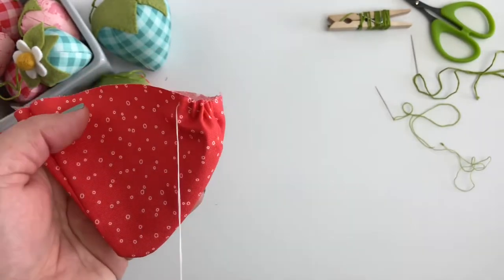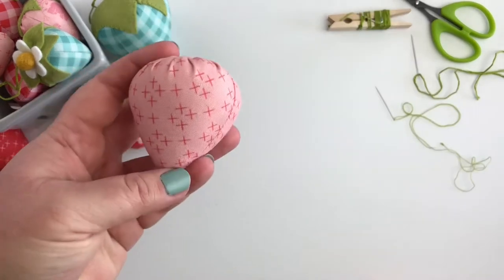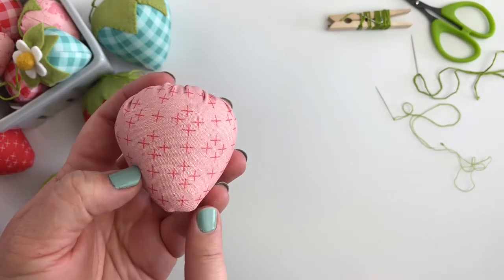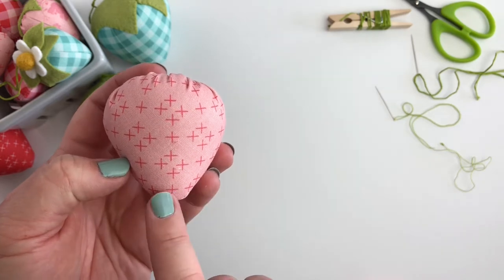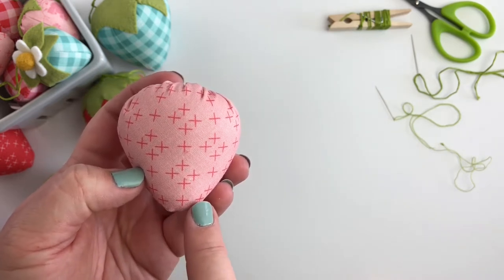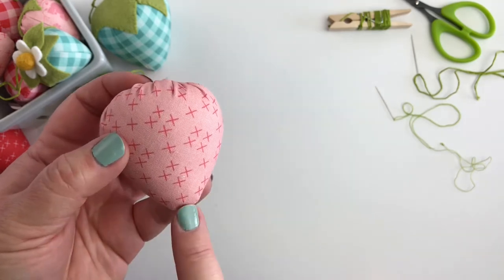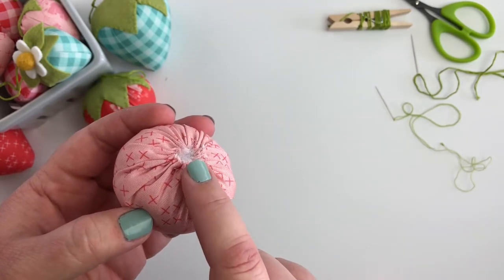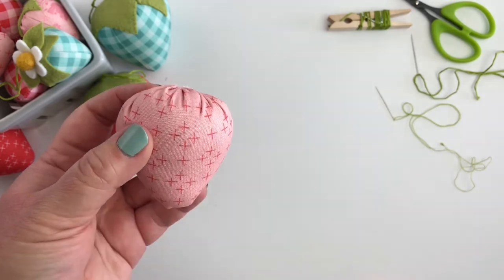Once you get that far, you're going to pull your thread — which is why you want to double it up — and tighten up the top, and then you want to stuff that as much as you possibly can. A couple of tips when you're stuffing: start with a few smaller pieces at the beginning so that you get the tip nice and pointy. If you start with too big of a piece of stuffing, you'll end up with little gaps in the bottom part and you won't have as nice of a shape for your strawberry. So start with some small pieces and then stuff it as tight as you can.